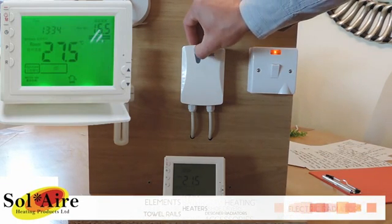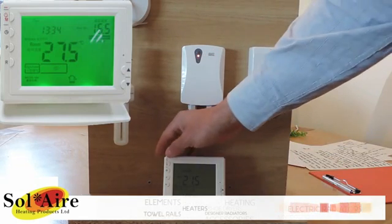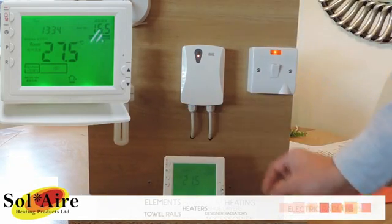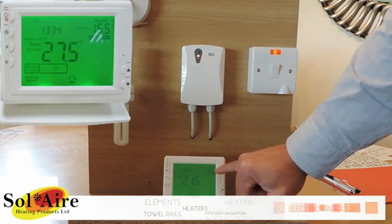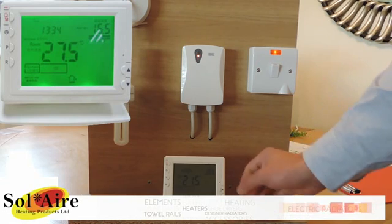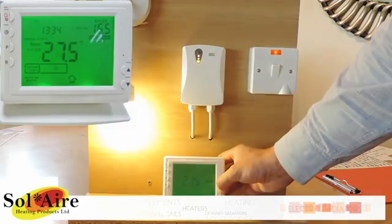Simply turn the receiver on to illuminate the red power light. Turn the screen on in the top left hand corner. The set temperature using schedule is always at 16 and a half degrees. Increase that temperature past the large temperature shown in the middle.